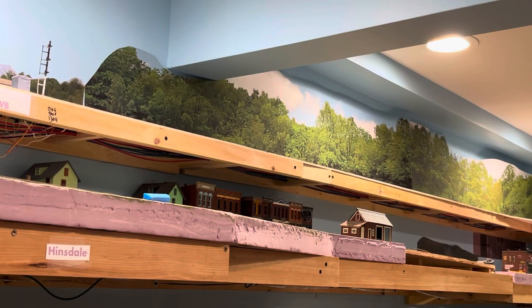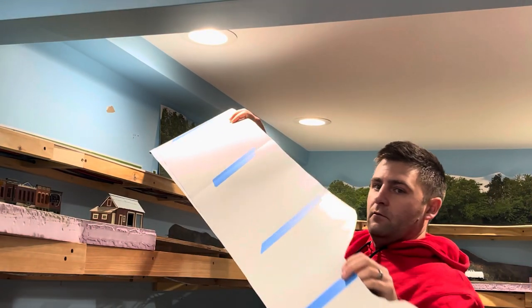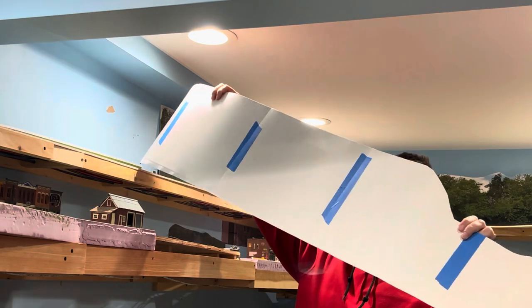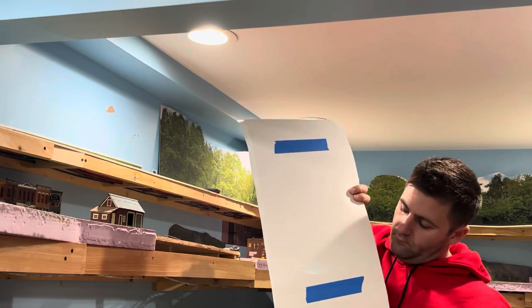What's up everyone, welcome back to Con Rails Boston Line. Today I'm going to show you how I've been putting up my photo backdrops. I mounted them to poster board and taped the poster board together.